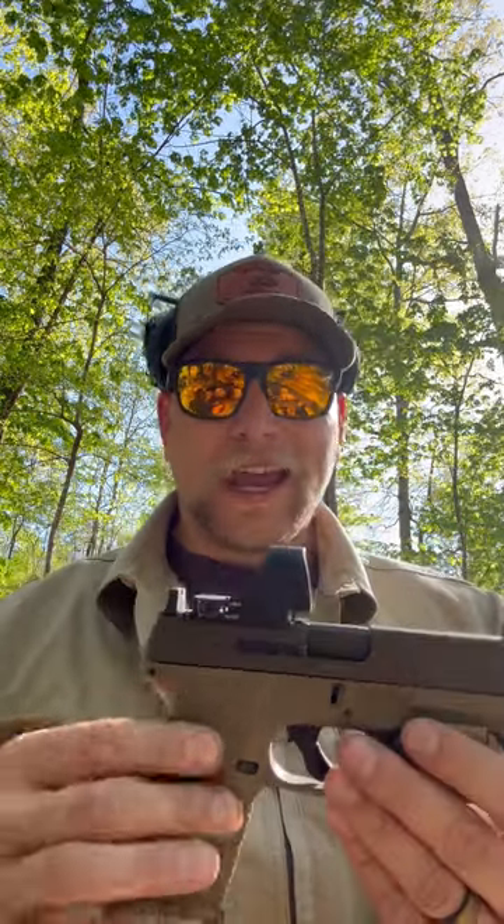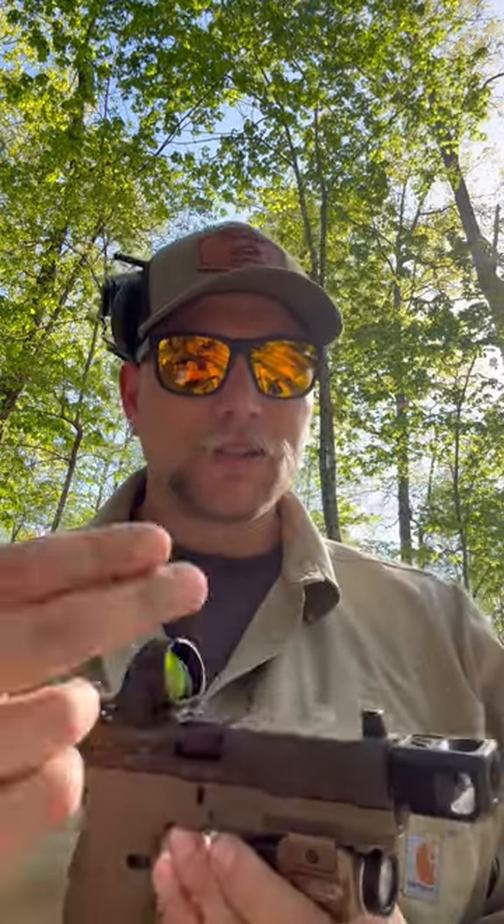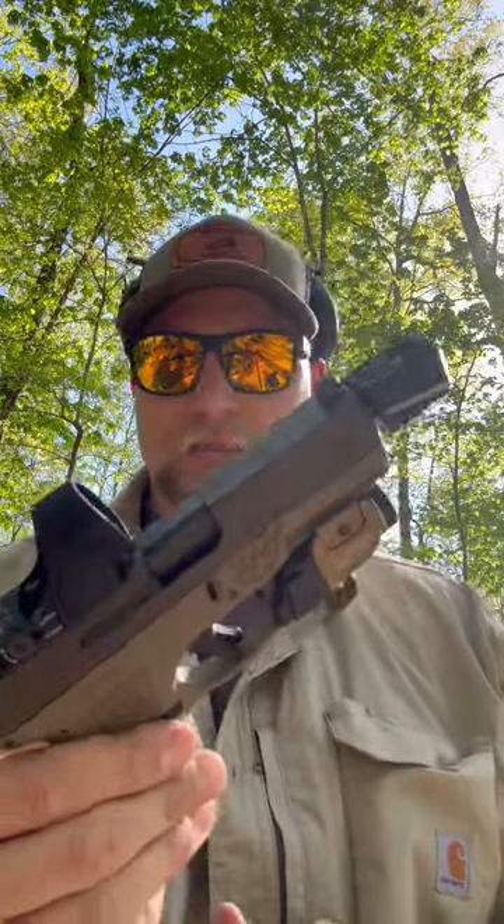He had a Holosun optic on here that was not working, so I put one of my SRS on here — this is a two-and-a-half MOA. I had to bring it out here and shoot it. The only shots I've taken with it so far are just slow fire to get the dot dialed in, and so far it's pretty cool. I don't have tons of experience with compensated guns, but it's running like it's supposed to.